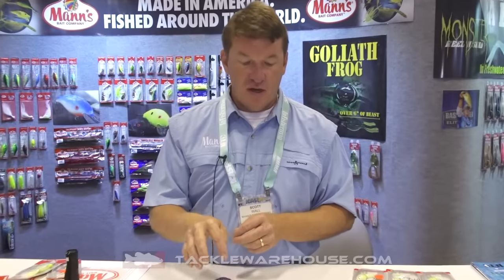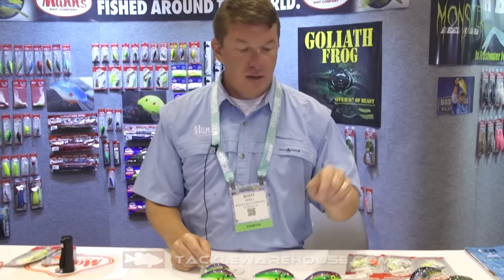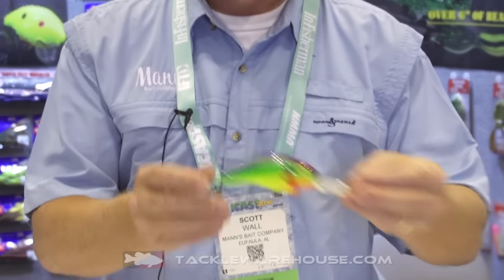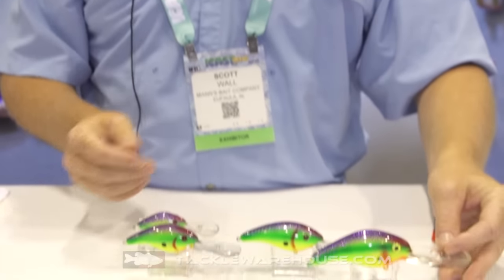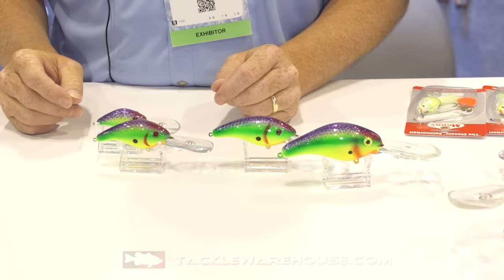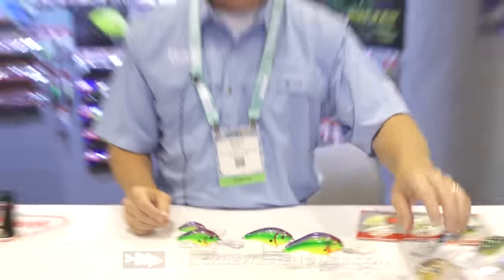We took a 15, 20, easy 30, and the big DL 40 — that's a 40-foot crankbait. We've got them in six new colors. You're going to be able to work those ledges. These are going to be available in 2017 from Tackle Warehouse.